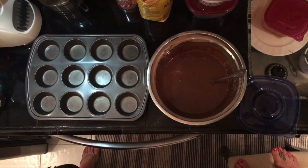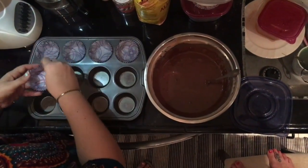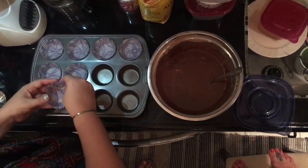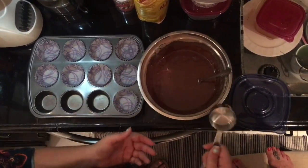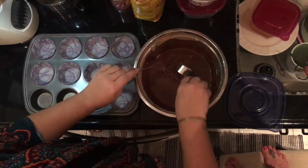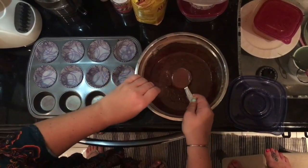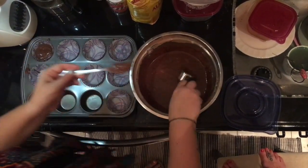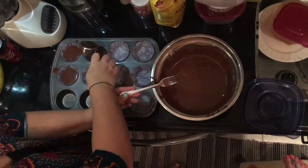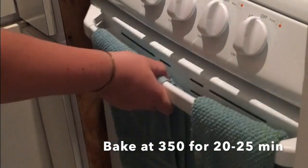Get your cupcake cups, whatever style you've chosen, and put those in the cupcake pan — however many cupcakes you're planning to make. Then just use whatever you have around — a spoon or measuring cup — and scoop the batter into the cupcake cups. You want to make sure they're maybe three-quarters full. Once your oven is preheated, put them in and set your timer for however long the recipe says.